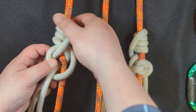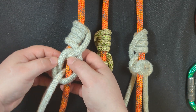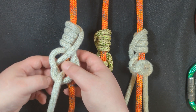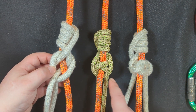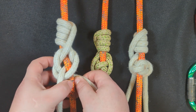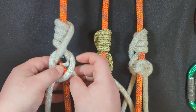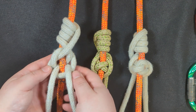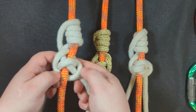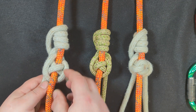At this point I recommend dressing and setting a little bit — not too much, just get some of that sorted. Now, if you're going to tie the Precision SRS 3, all you have to do is take this strand and bring it up through here. Make sure that this is crossed like that, and you have created the Precision SRS 3.